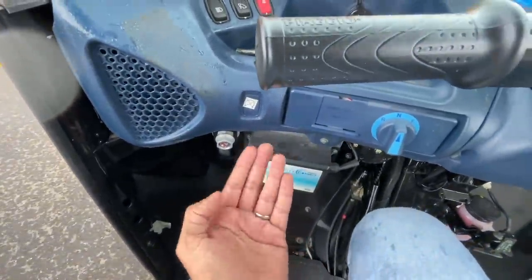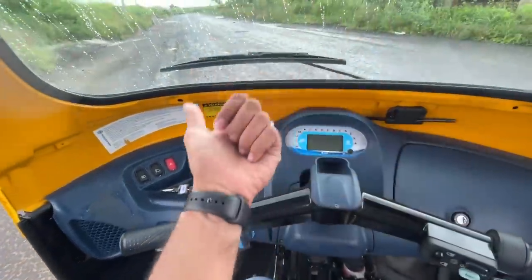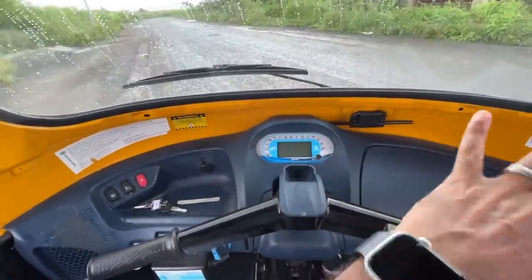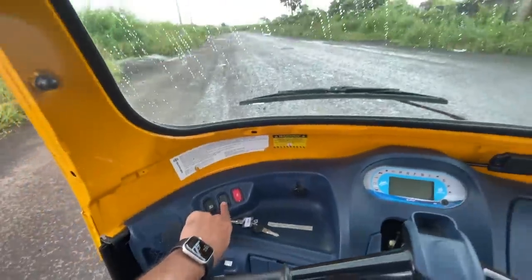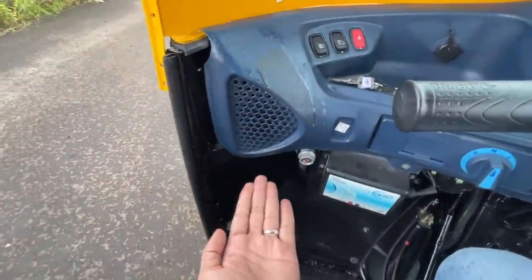This is the Piaggio iConnect connected vehicle tech. It's got an app where you can see the range, battery data, geofencing, and vehicle tracking — that's a good thing. There is a 12-volt charging socket right there. This is for the hazard light, this is for the wiper, and this is for the headlight. There are a lot of exposed screws here and there.